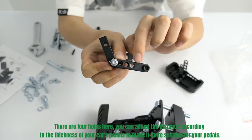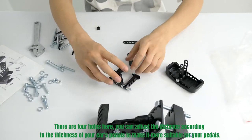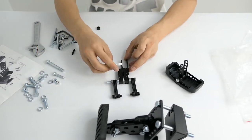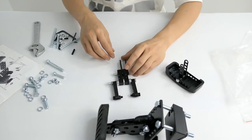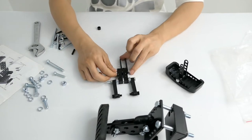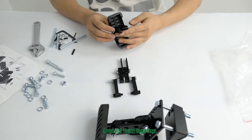There are four holes here. You can adjust the distance according to the thickness of your car's pedals to make it more suitable for your pedals. Connect them together.